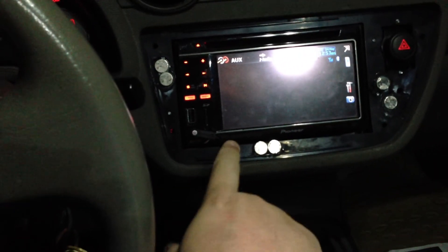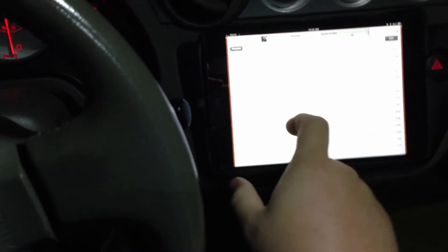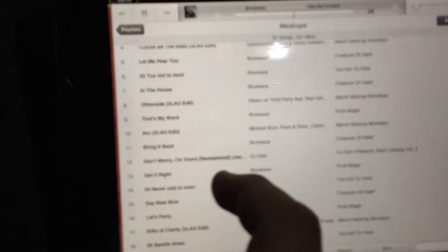That way you still have full control of the in-dash. The aux cable comes down here and goes down into the dash. It hooks up into a Micas RX, which allows me to Bluetooth stream directly to the radio, so I have full access to my iTunes.